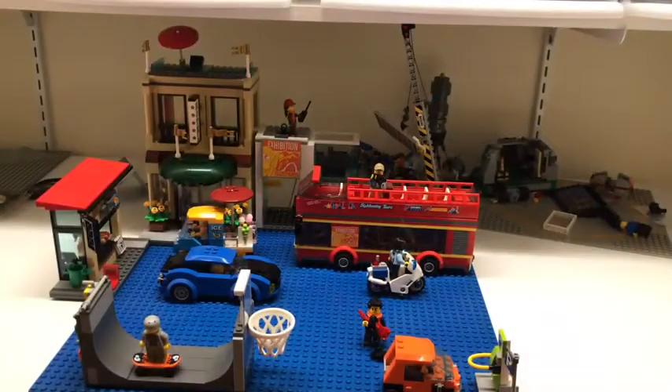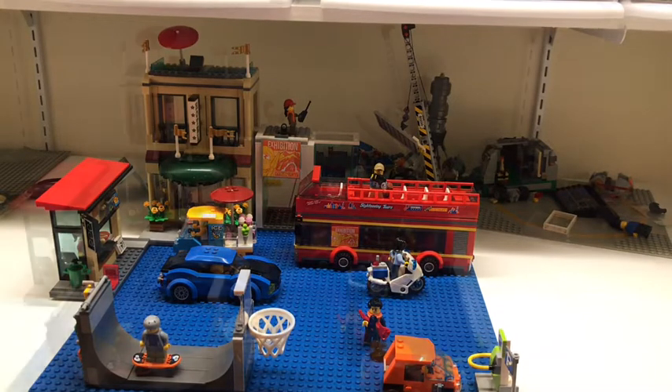Hello, welcome back to the Institute of Bricks. Today we are going to be reviewing the Lego City Capital City set. I hope you enjoy this review.